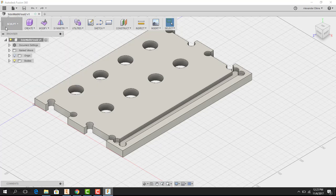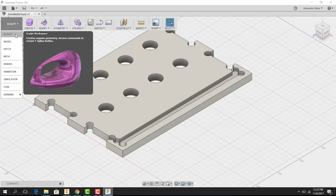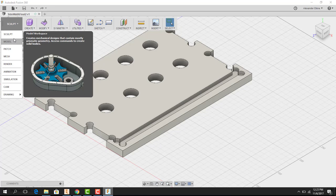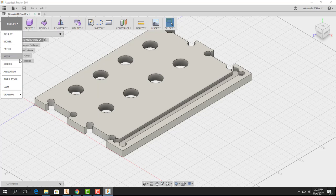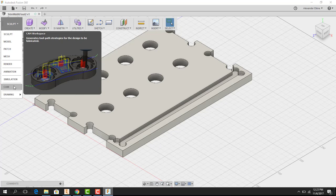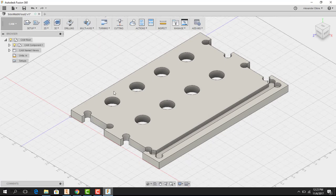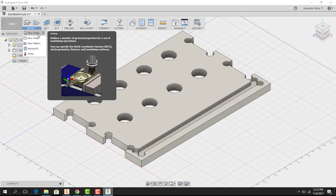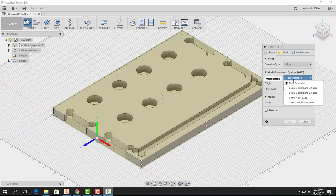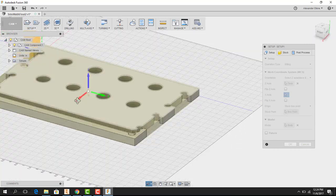Up where it says 'Sculpt' you can make stuff within Autodesk Fusion, but right now we just care about the CAM setup. I'm going to go down to CAM and set my units to inches right away, because that's what the file was made in. Then I come up to where it says 'Setup,' hit the drop-down bar, and hit 'New Setup.'